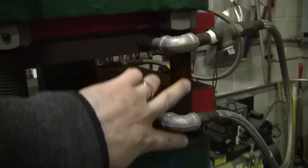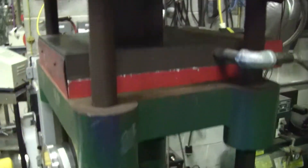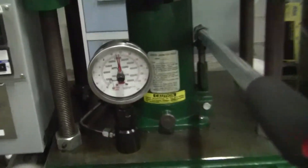Again, the cooling loop on the right-hand side. Four posts. Holding the pressure.